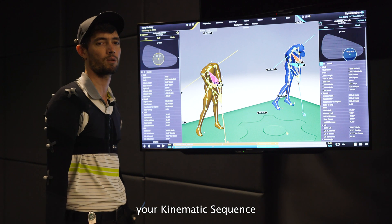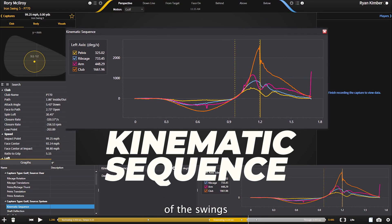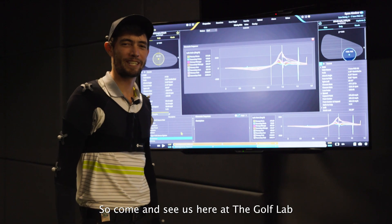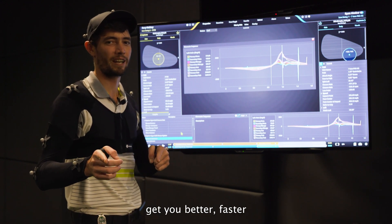And then also measure your kinematic sequence. As you can see here we have the kinematic sequence of the swings, and this we use to measure how the body moves through the swing. So come and see us here at the Golf Lab so we can see your kinematic sequence to get you better, faster.